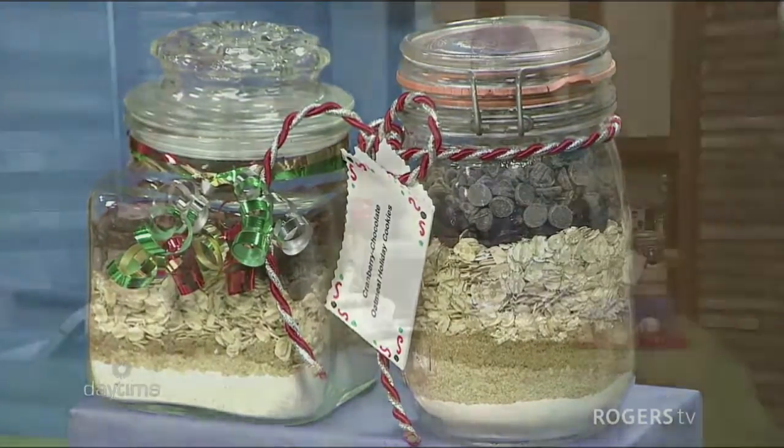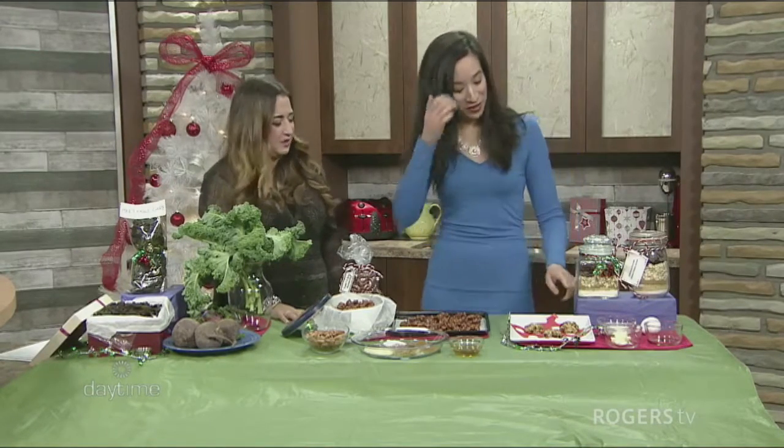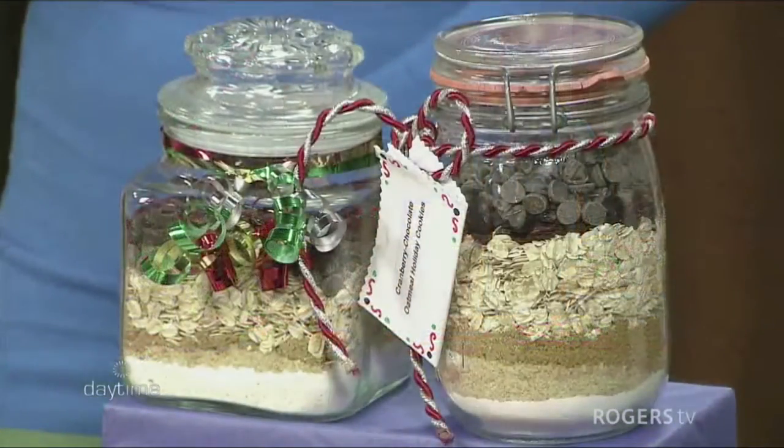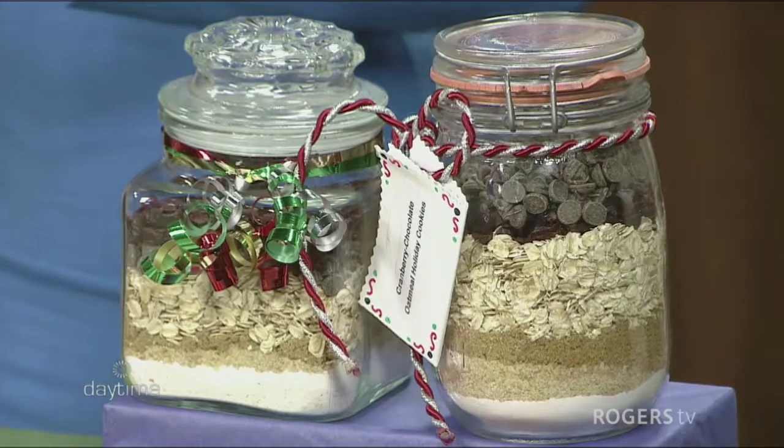And healthy cookies — I'm good with healthy cookies. So what makes these cookies healthy? There is oatmeal, and I've also added wheat germ and whole grain flour with all-purpose flour. And what that does is actually make it a whole grain cookie.